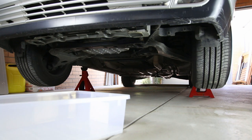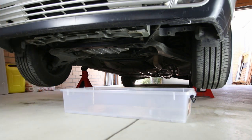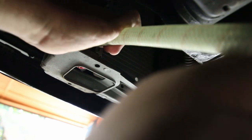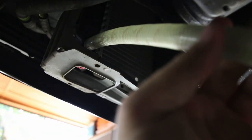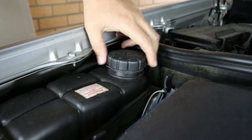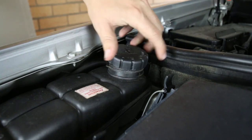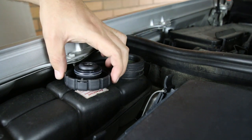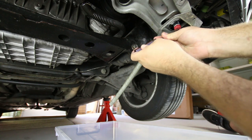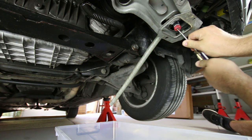Place a container below the radiator to catch any coolant. Attach a hose to the outlet on the bottom left side of the radiator to ensure there is no spillage. Unscrew the cooling system cap to allow air to escape as the system drains. Unscrew the radiator drain screw at the bottom left of the radiator to allow the coolant to drain.